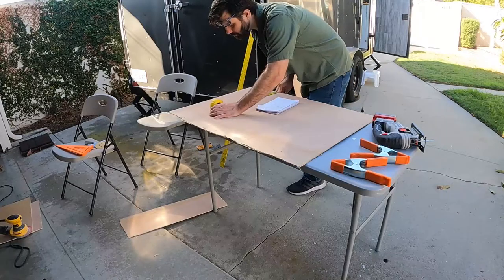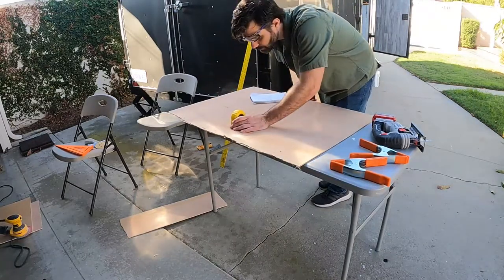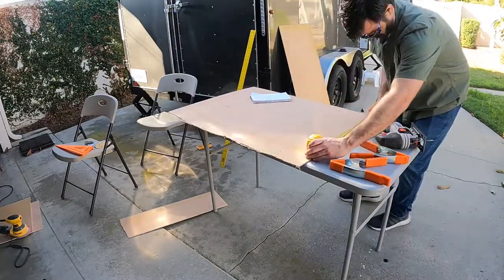Now for the really hard cuts — the face of the cabinet. The curved ceiling makes this really challenging. I took a ton of measurements and was very meticulous about measuring and re-measuring.